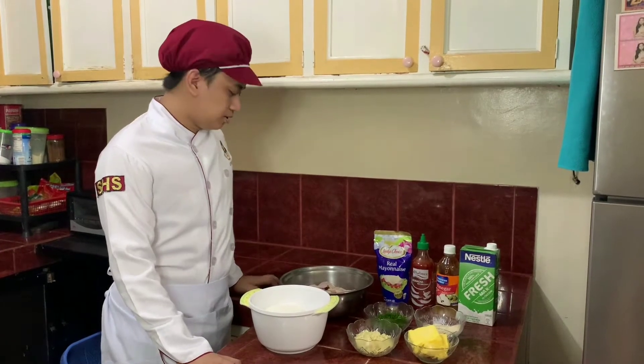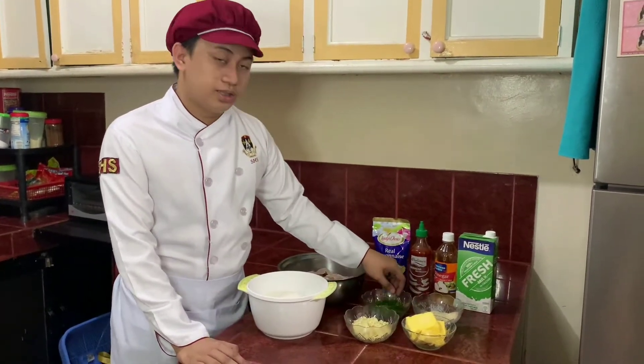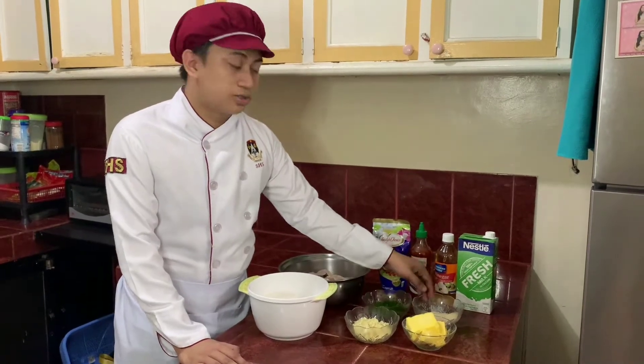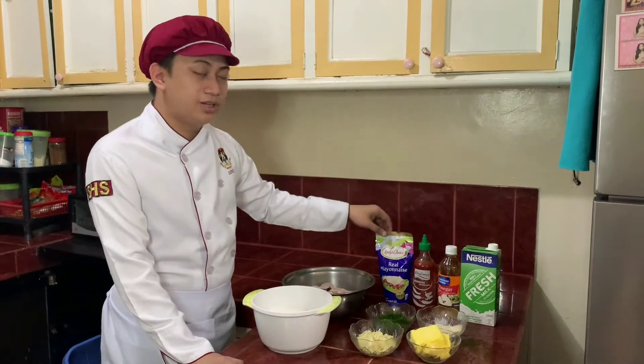So these are the ingredients: chicken wings, seasoned flour, minced garlic, parsley, butter, garlic salt, fresh milk, apple cider vinegar, sriracha, mayonnaise.